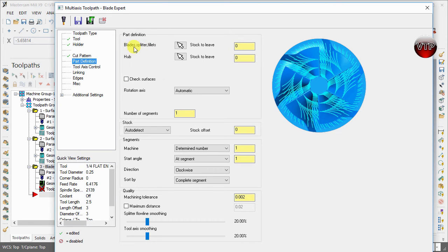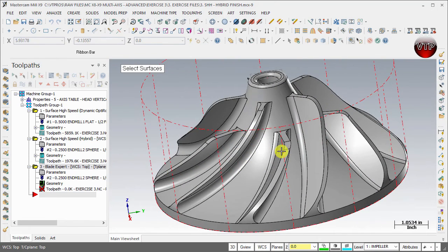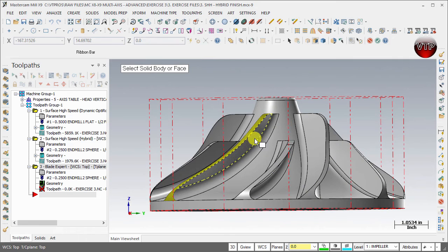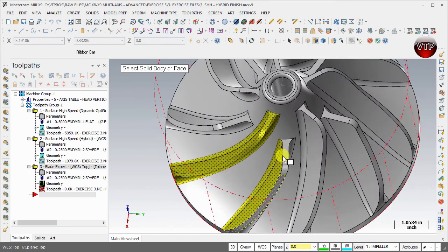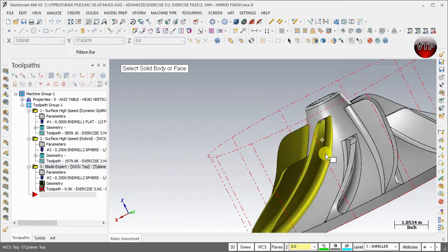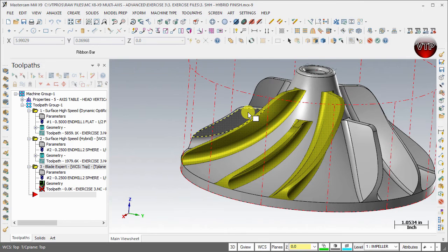Under Part Definition, this is where you select the blades, splitters, and fillets all in one. Select the arrow — you're going to select an entire slice, which is a shroud, splitter, and shroud together. Go ahead and unselect everything first, then make sure Activate Solid Selection is on and Faces are selected — not Body. Select all the faces of your part: both shrouds on left and right, as well as the splitter in the middle. Make sure you don't miss anything.